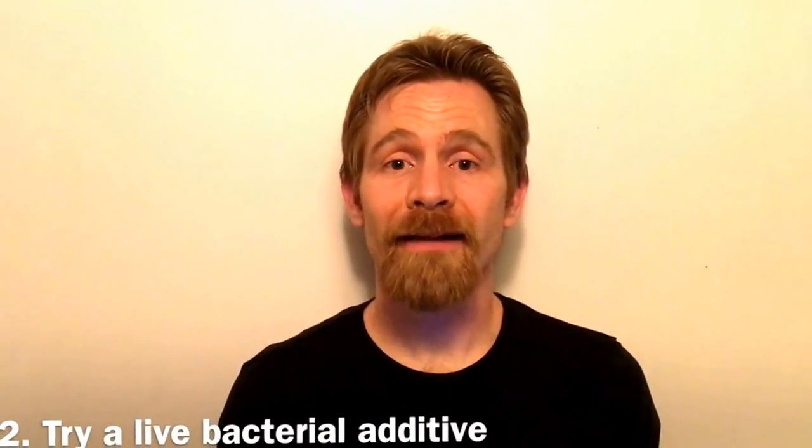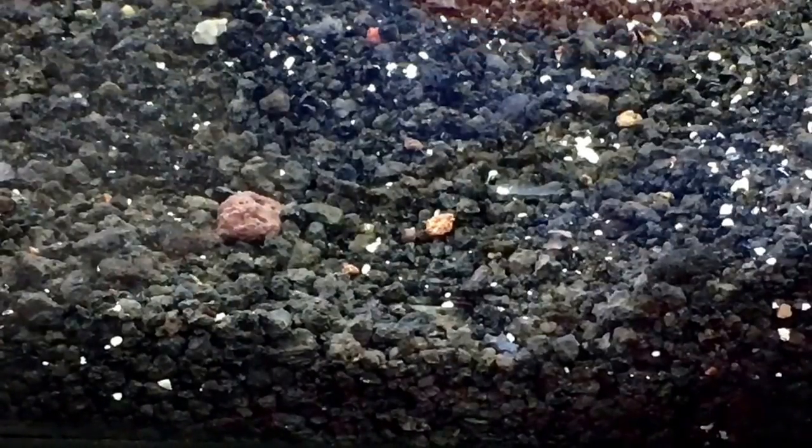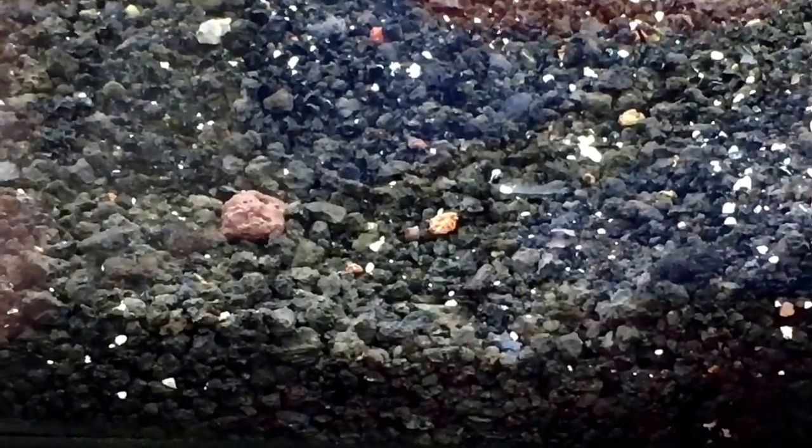Tip number two is to use a live bacterial additive. There are lots of products on the market that are supposed to contain live bacteria that will help speed up the cycling process. There are also several types of substrate that are supposed to do the same thing. I have used some of the live substrates, and they do seem to help accelerate the cycling process.